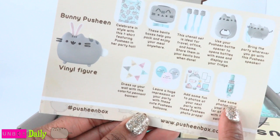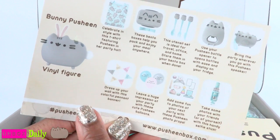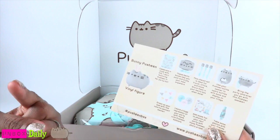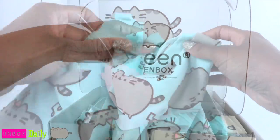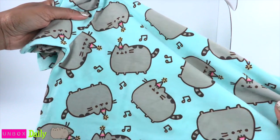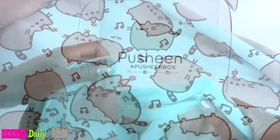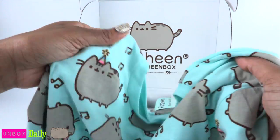On the back of the card there is a list of all items included, including a bunny Pusheen vinyl figure. I'm a toy person and this is probably the most important thing in the box to me. Here is the most adorable little shirt — there are party hats on all the cats. Party hats on the cats — oh, that rhymes, it's like Dr. Seuss or something. An awesome new shirt to add to my t-shirt collection. I could totally rock this.